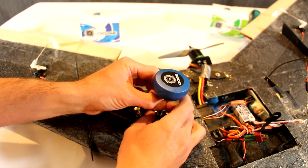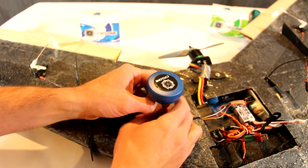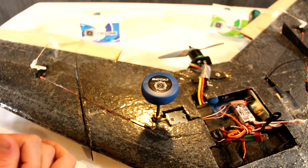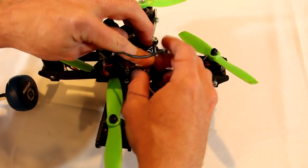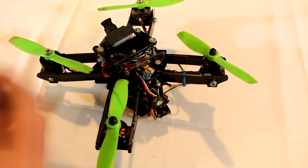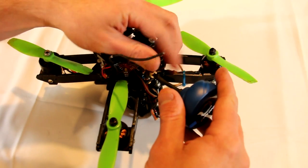When installing the antenna on an airplane, it is best to install the antenna near the wing rather than the center of the airplane to make sure the antenna is clear of obstructions. For many multi-rotors, a right angle adapter must be used to ensure that the antenna's cable is not damaged in a crash. Orient the antenna out the back of the aircraft on the right angle adapter.